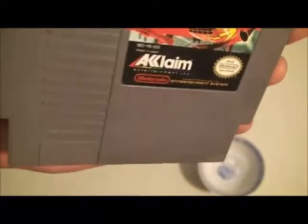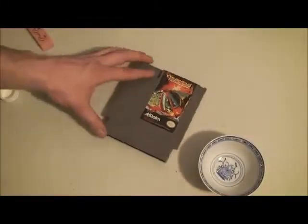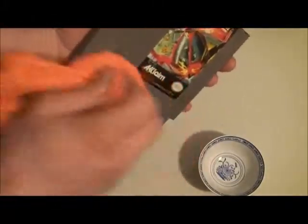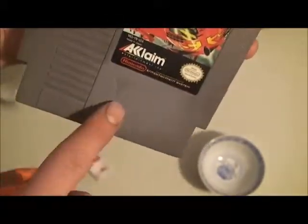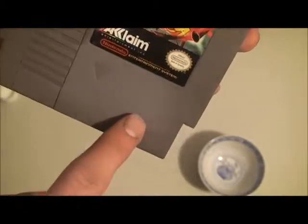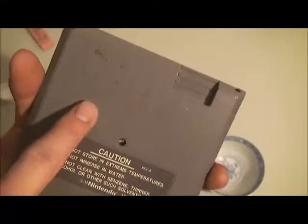I'm just going to rub the spot back and forth. As you can see, it's disappearing. Still some residual crap left over. There's still some left — you can't really see it on the camera, but I can see it with my eye. There's definitely some left over pink from that pen.